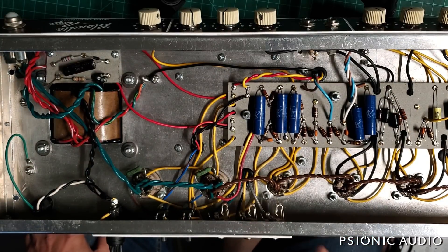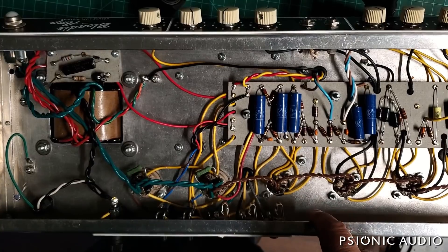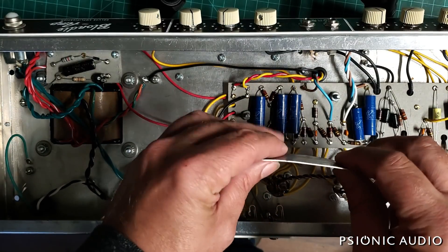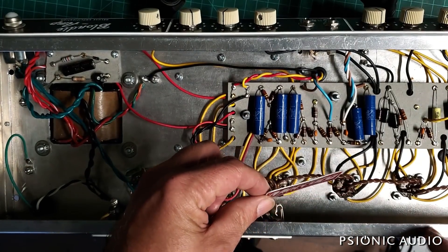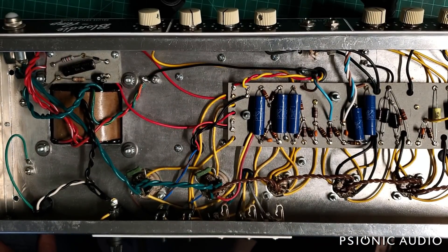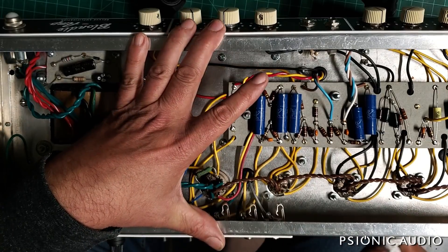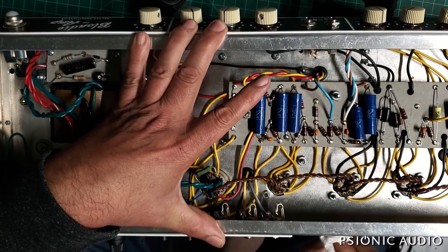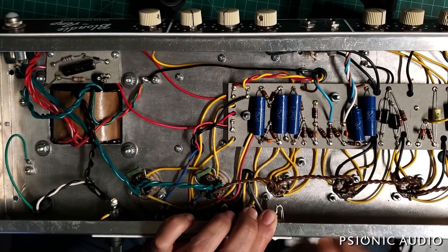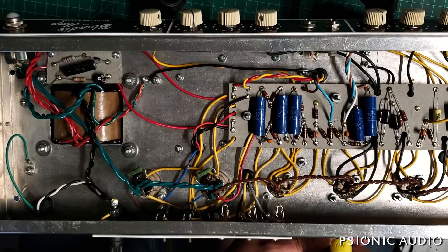He started thinking about it and didn't want to have to bring the OX out when he played live. So he asked if I would install master volumes in this Blonde and the hand-wired AC30 I did for him. I said I'd be glad to. I'm putting it right here. On this side of the chassis there was a red Mercury Magnetics label - I've got more I can put on later, but I had to get the adhesive residue off using guitar picks, alcohol, and Goo Gone.